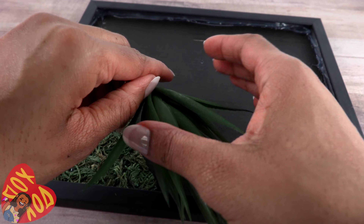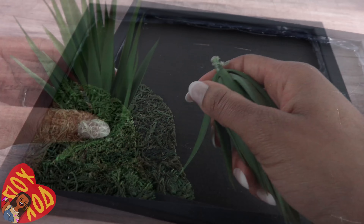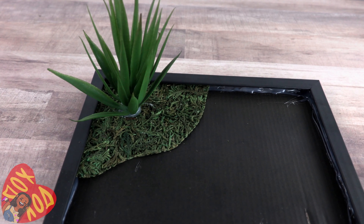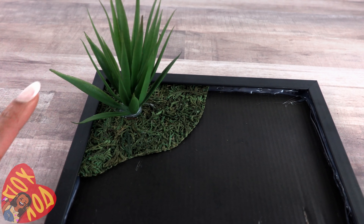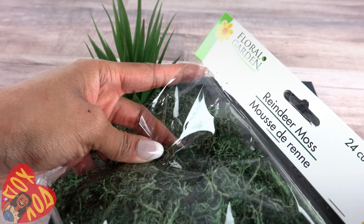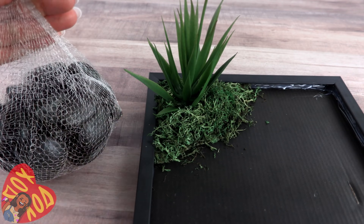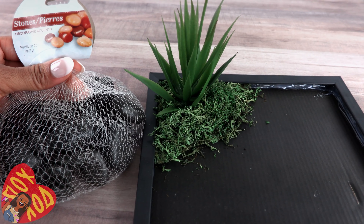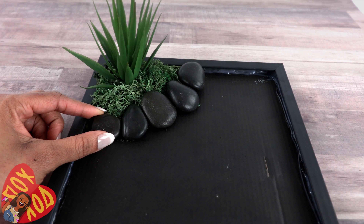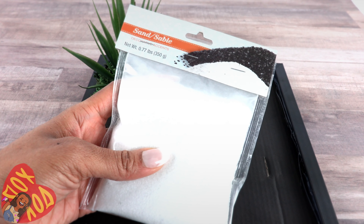Take the succulent plant and remove it from the clip — it should just come right off. Glue it to the moss. The plant might be a little large but I love greenery so let's keep going and see how it looks. Add more moss around the bottom of the plant, then add a few stones, placing them around the edge of the moss.